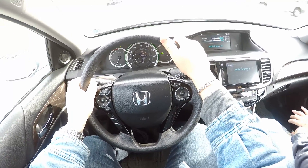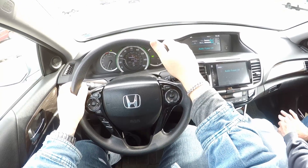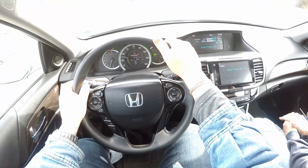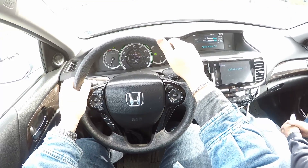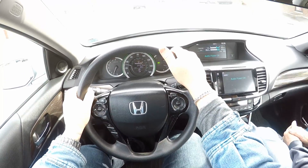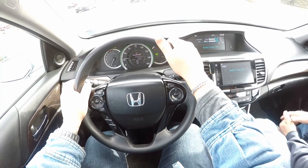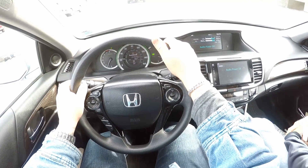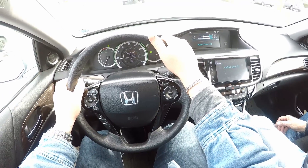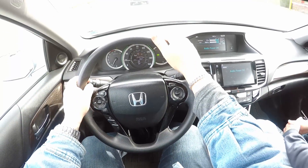2017 Honda Accord, very nice riding car. What's the engine? 2.4, four cylinders - no turbo, naturally aspirated, still got pickup. You don't need a turbo. This thing is just as good as the turbo - and you get more trouble with a turbo, more complicated. They run much hotter too.